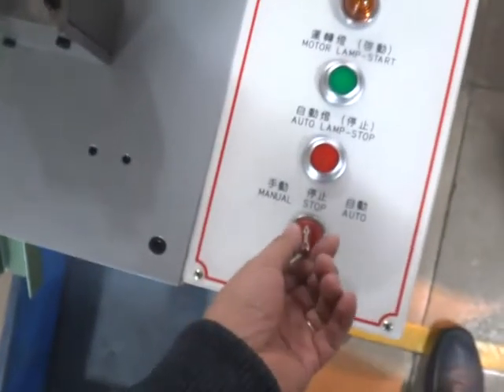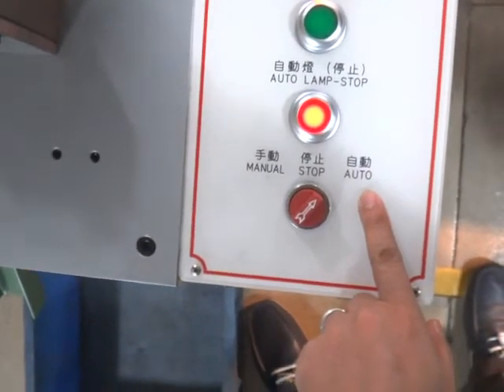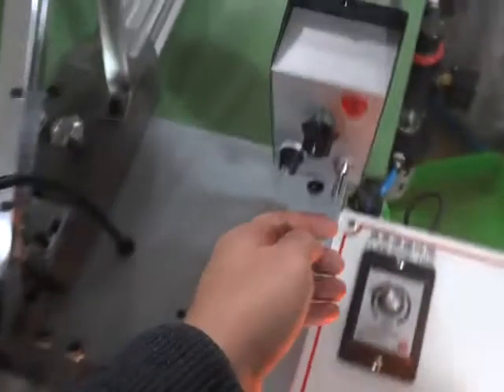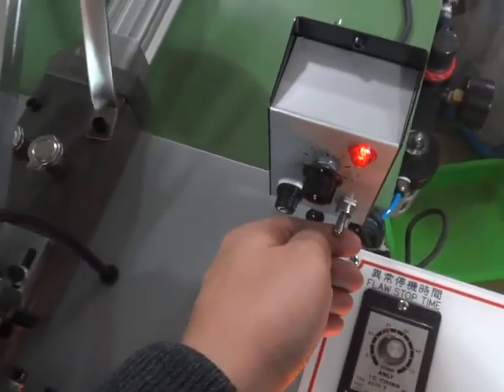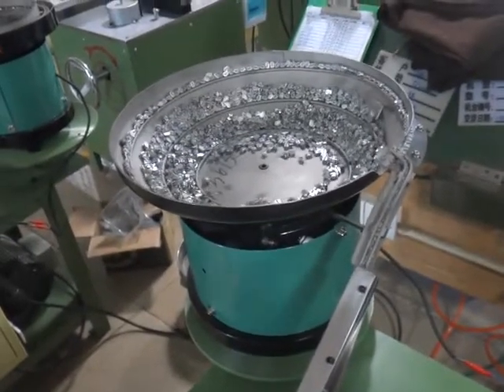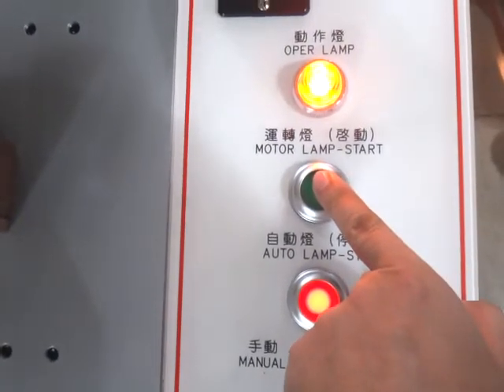First of all, please switch on the auto function. And then please switch on the vibrator hopper's power and you can adjust the vibrator hopper's speed. After that, please press the start button and the machine will be auto running.